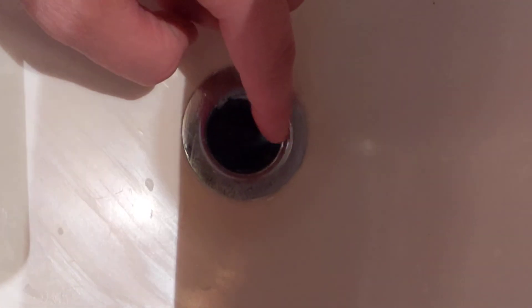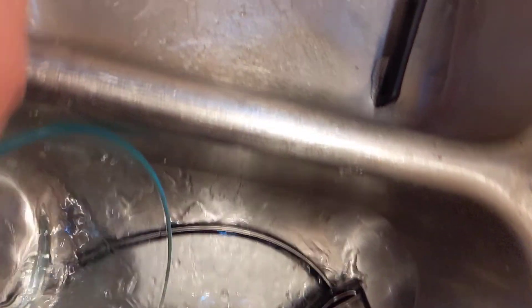We're going to put one down our sink — just put it down right there and we're good to go. Now we're going to go over to our other dish sink here and put one down.